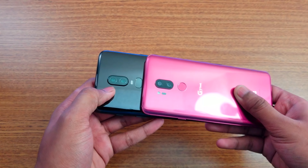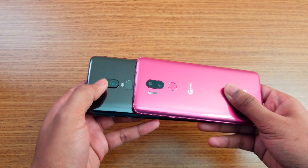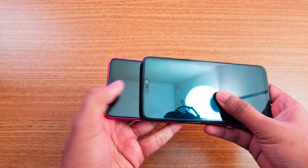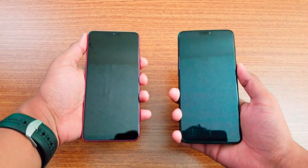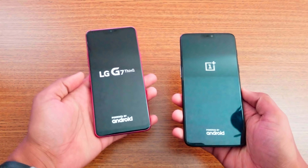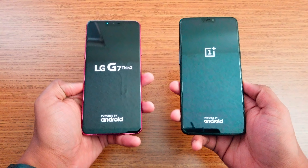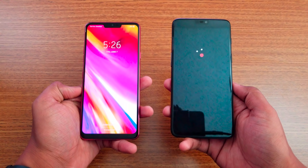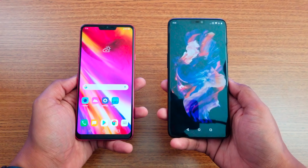On the back, we have a dual camera setup on both — 20MP plus 16MP on the OnePlus 6 compared to dual 16MP on the LG G7. We also have a flash and fingerprint scanner on both. On the front, we have an 8MP compared to 16MP, and they both have face ID. Let's boot them up — and the G7 actually booted faster, followed by the OnePlus 6.